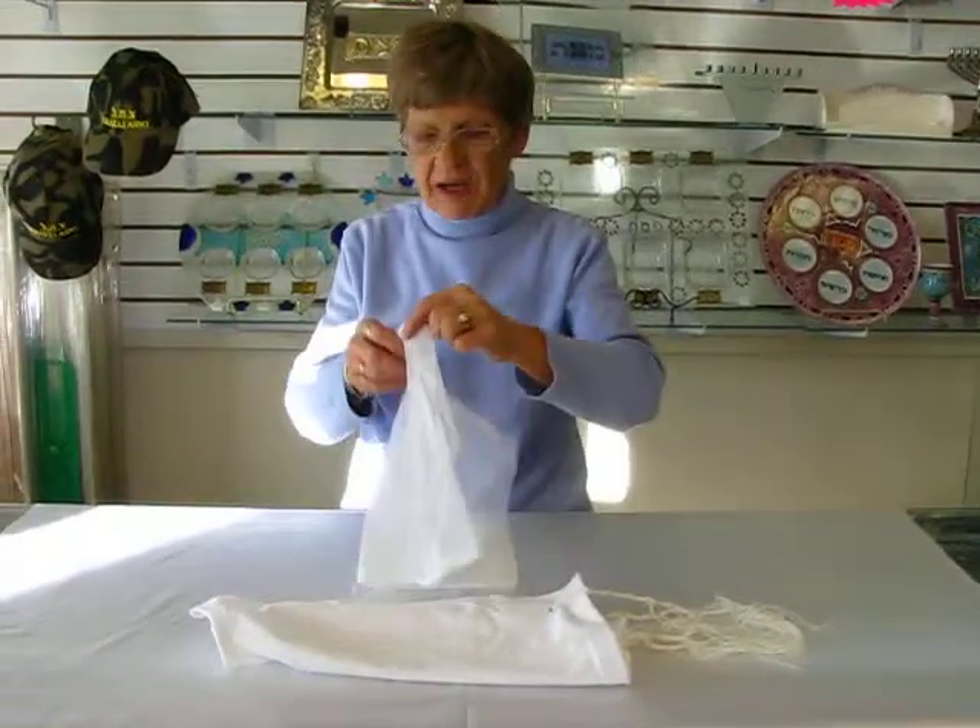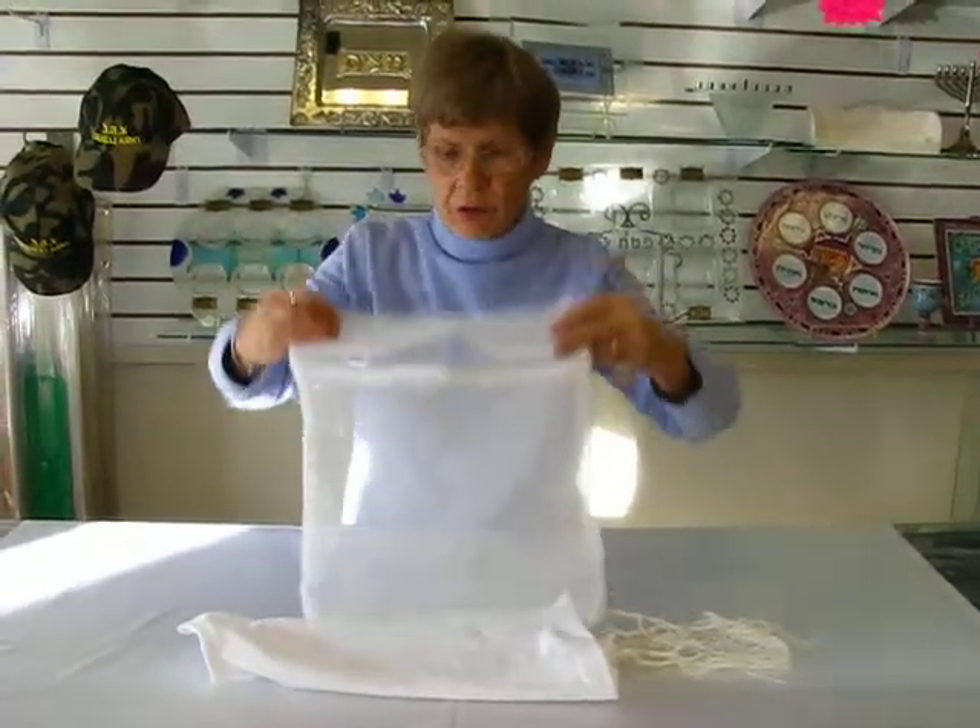Hi, it's Hava and today I'd like to show you a Tzitzit wash bag. This wash bag is made of mesh and it has a zipper closure on the back.